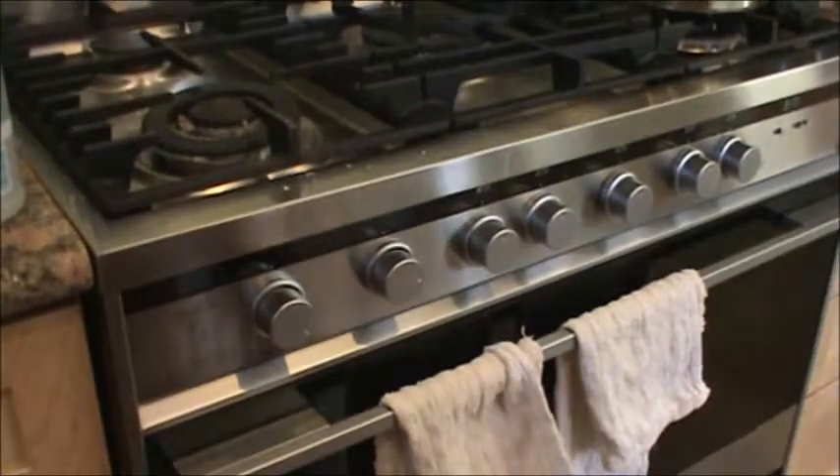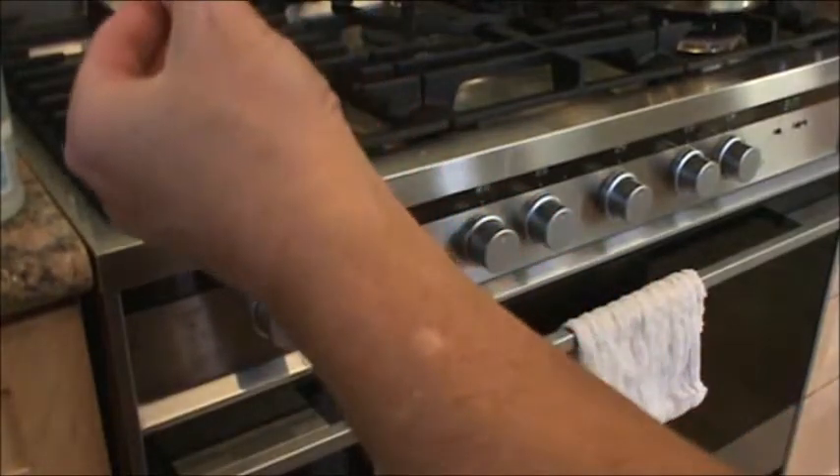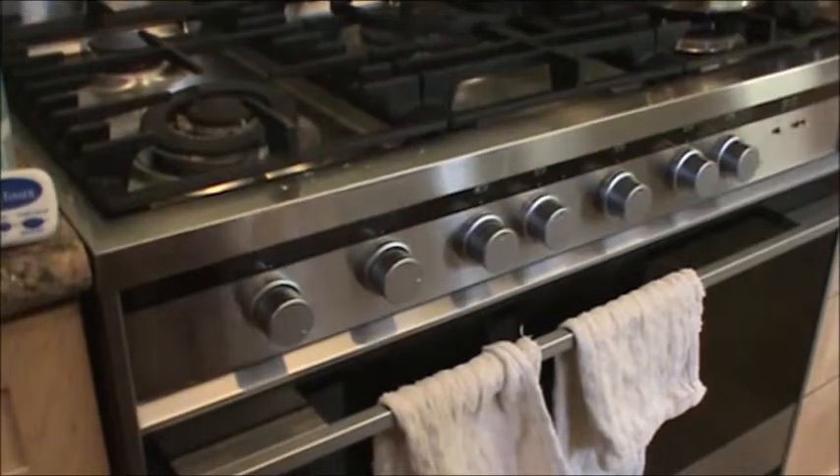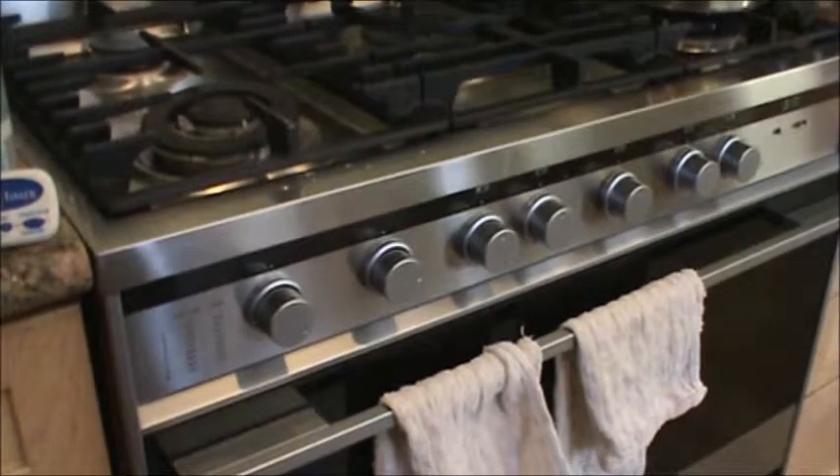Now we're going to put our timer on for about eight minutes — middle shelf, there she goes. Highest heat: I'm at 600 degrees. I'm going to set it to eight minutes and hit start. Do not be tempted to open the oven while it's cooking or you will deflate it. You have to resist that temptation. We'll take a peek once we go to reduce the temperature.